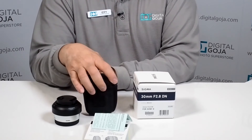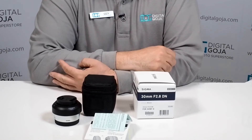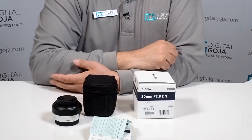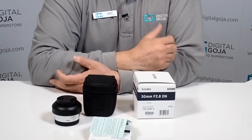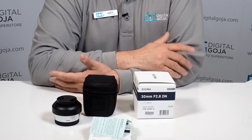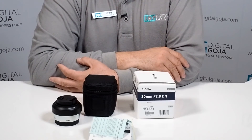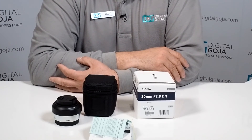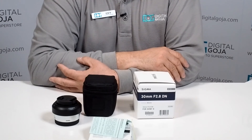Being a Sigma USA product, it does come with the standard Sigma four-year limited warranty, which is only valid in the US and only if purchased from an authorized Sigma dealership like DigitalGoja.com. So this is something to consider if you want to step into the prime lens format for your mirrorless Sony E-mount cameras.